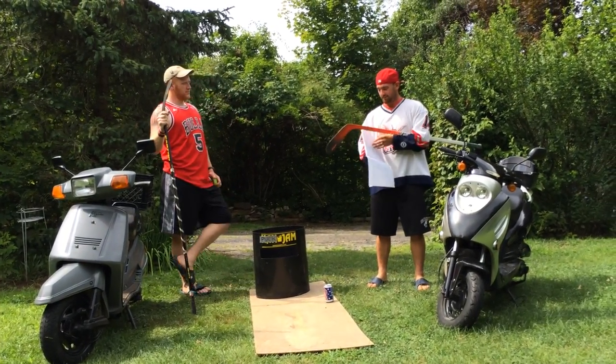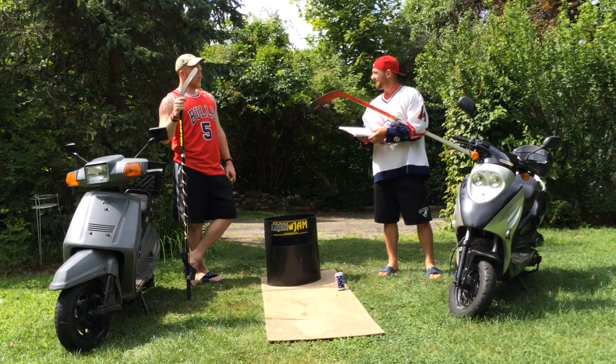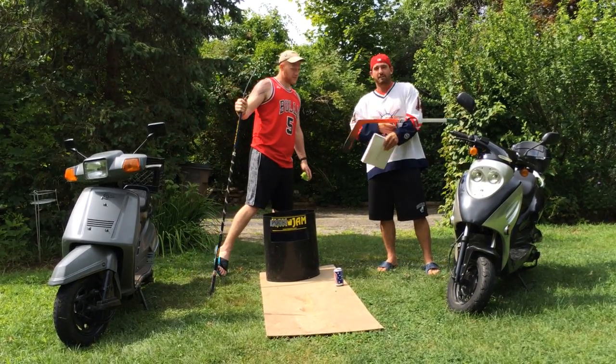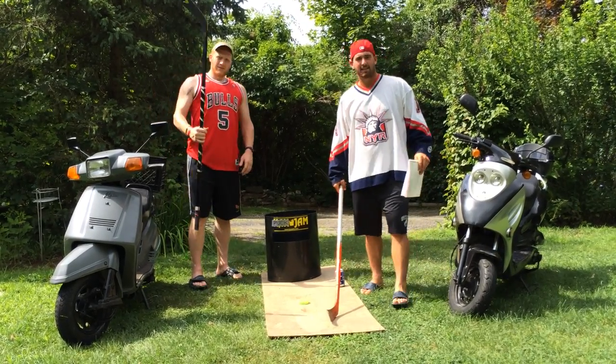I mean, I don't know what else to say besides that's the game. Bring a good attitude. No Debbie Downers. That's it.